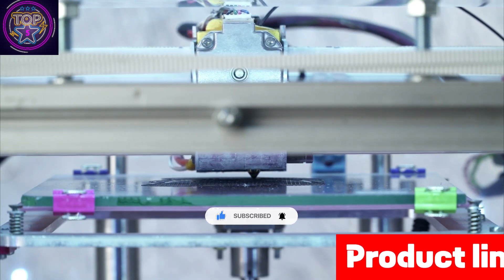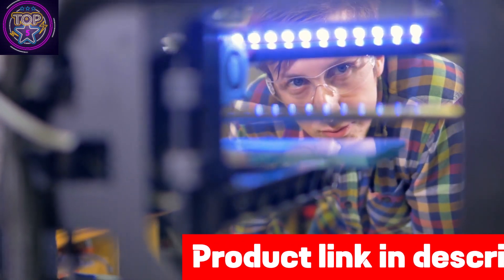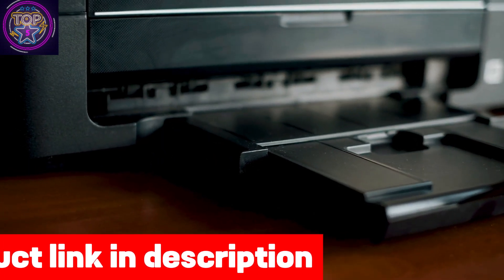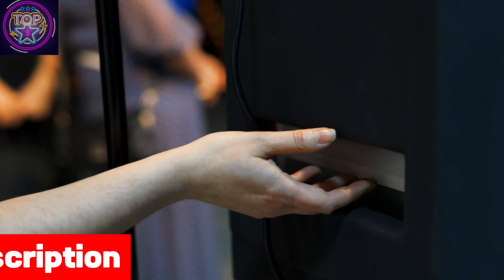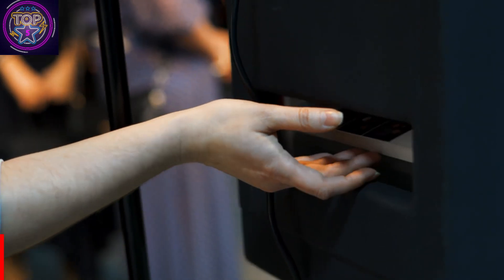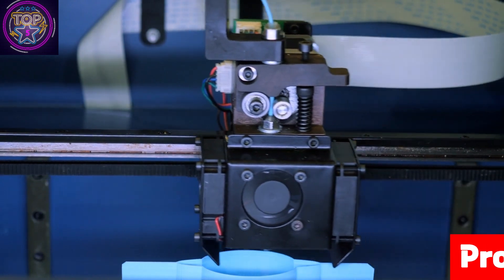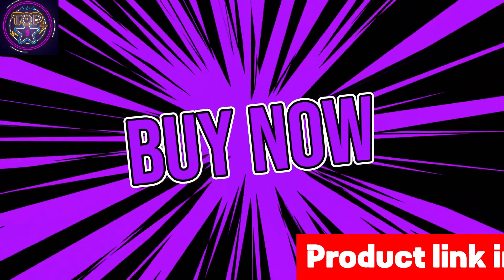With its built-in high-resolution flatbed scanner and 2.4-inch color touch screen, the ET-4850 offers enhanced versatility, making document copying and navigation a breeze. It is compact and lightweight, measuring 16.4 by 19.8 by 10 inches and weighing only 14.8 pounds, standing as a powerful and user-friendly option for sublimation printing. Click on the link in the description box below to get this cartridge-free printer.